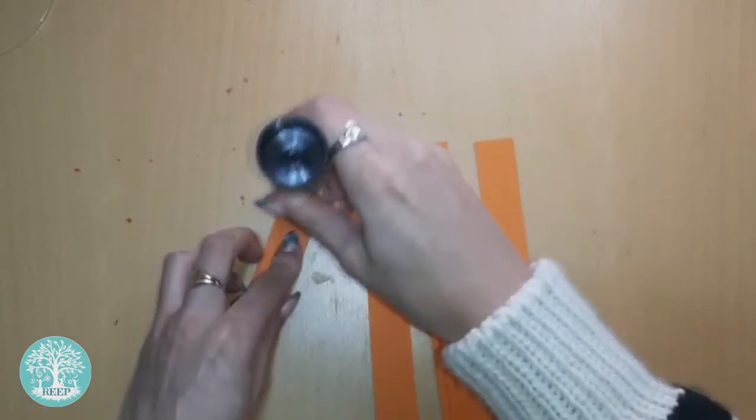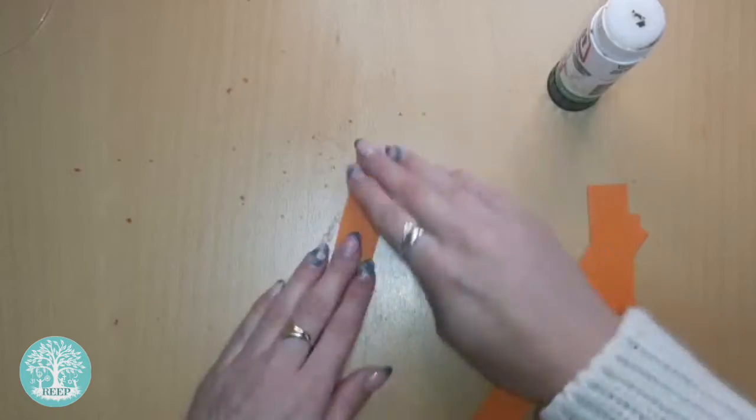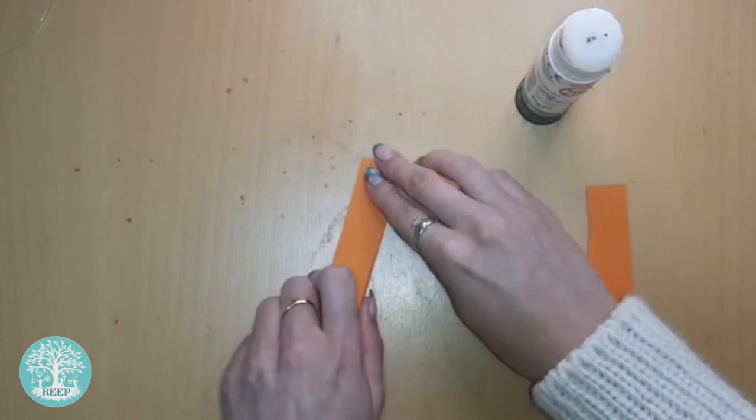Line up the top ends of all the rectangles so that they are level and glue them in place. You may need to use a stapler here if the glue isn't strong enough.